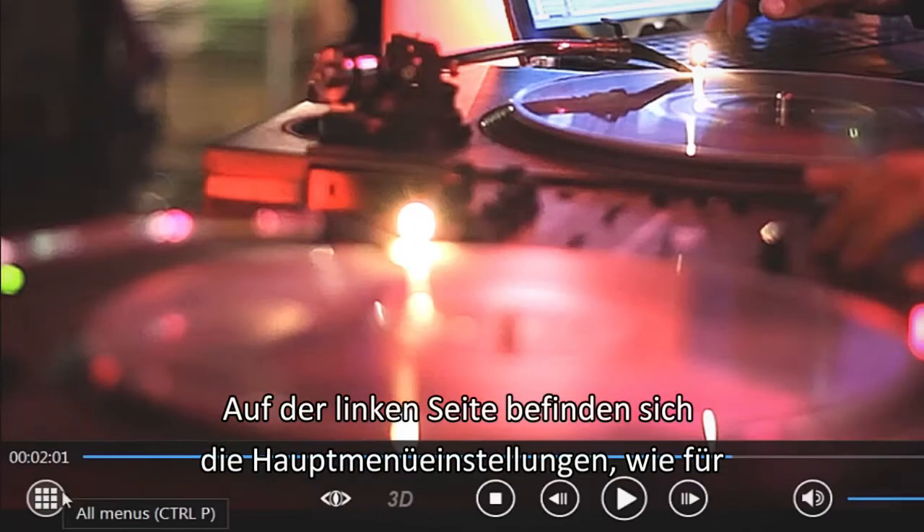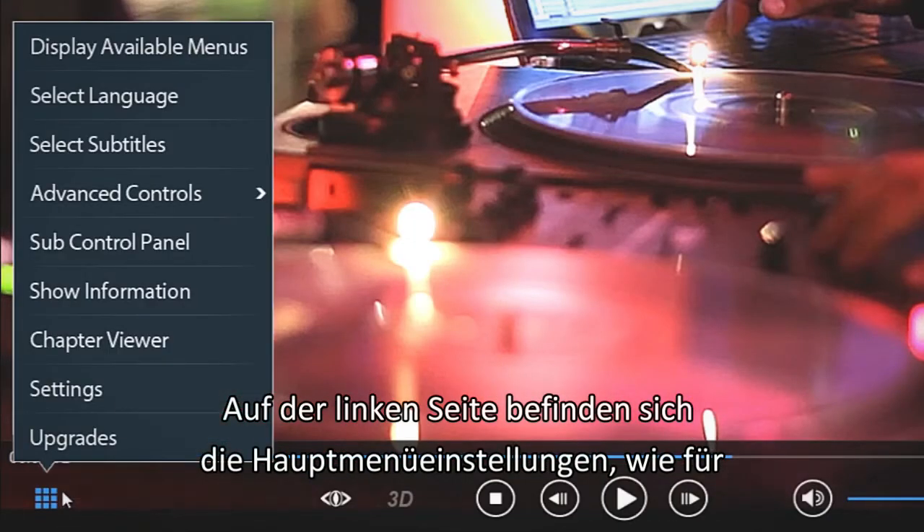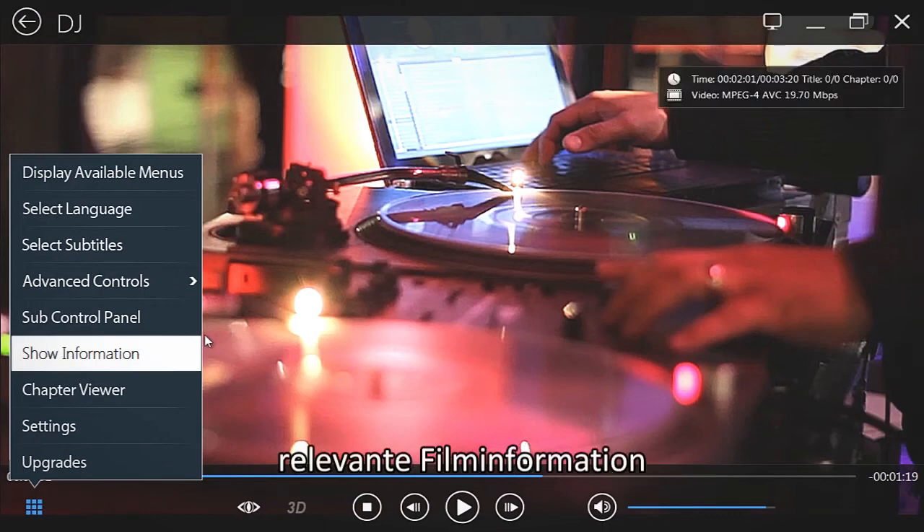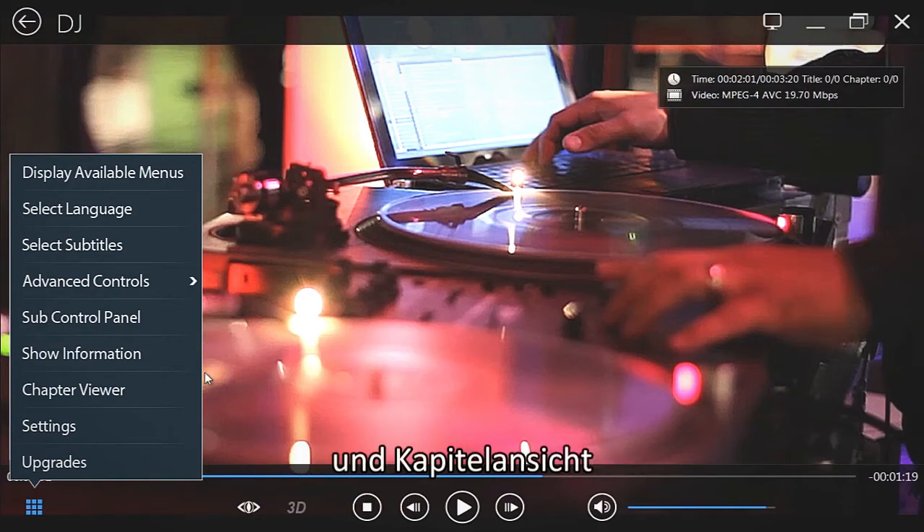On the left, the All Menus button gives you more options: Languages, Subtitles, movie-related information, and a Chapters Viewer.